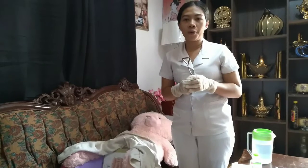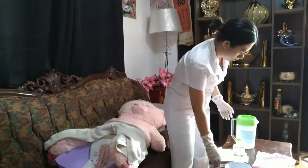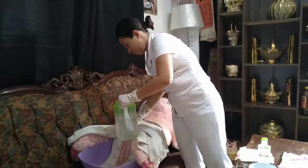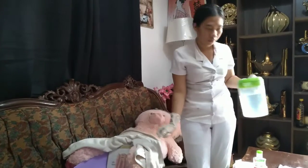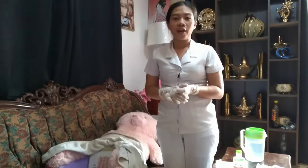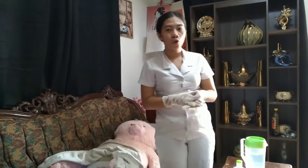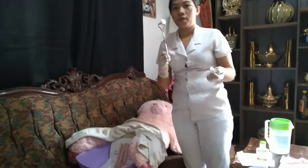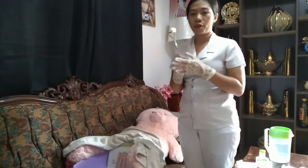Then flush the perineum thoroughly with sterile warm water. Using a dry cotton ball, dry the perineum with the same stroke as above, because moisture supports the growth of many microorganisms.